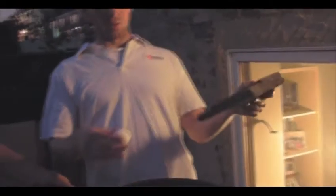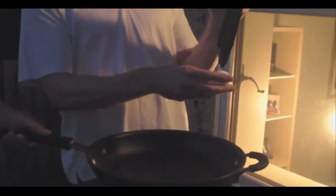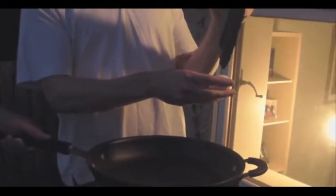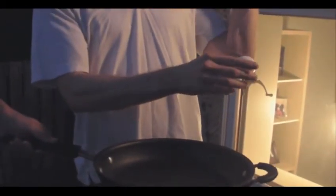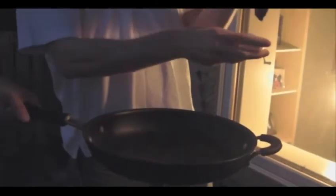I stand over the stove with the egg and I just kind of lightly tap it, then build up a little bit more pressure so it eventually cracks. I don't want to smash it too hard because then you get egg all over the place. I just kind of tap it like that.